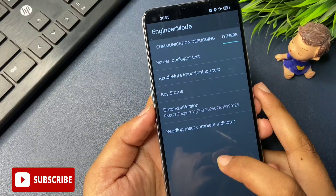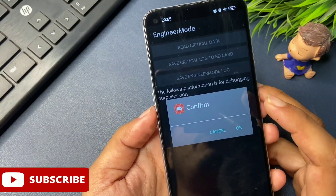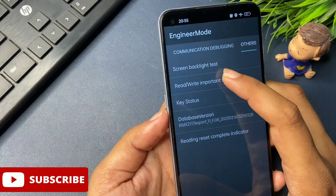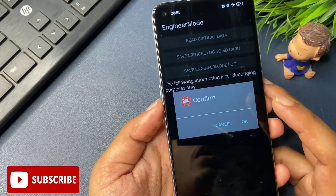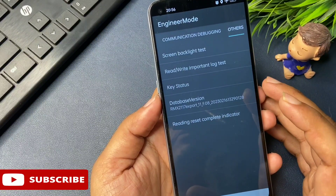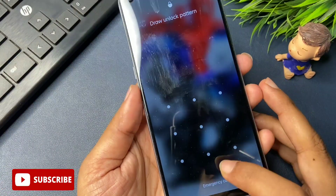Now you will see the option 'Read/Write and Important Block Test.' For the third step, click on it. You will get a pop-up to confirm — do not confirm it, simply cancel. Repeat this process three times total: click and cancel. But at the fourth time, when you click on this option, confirm it with the OK button. When you click OK, all your forgotten PIN, pattern, or password are now in reconstruction mode.